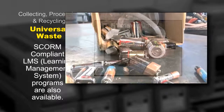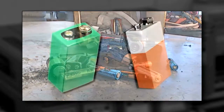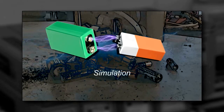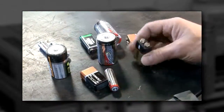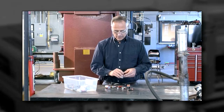Another special precaution applies to storing used batteries. Scrap batteries may contain a residual charge. If the battery terminals touch each other or if they touch any conductive material, there could be a short circuit which could cause a fire. Covering the terminals with non-conductive tape or putting each battery in a plastic bag are effective solutions.